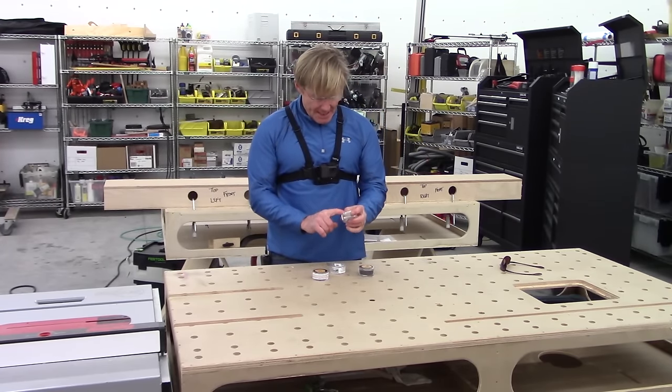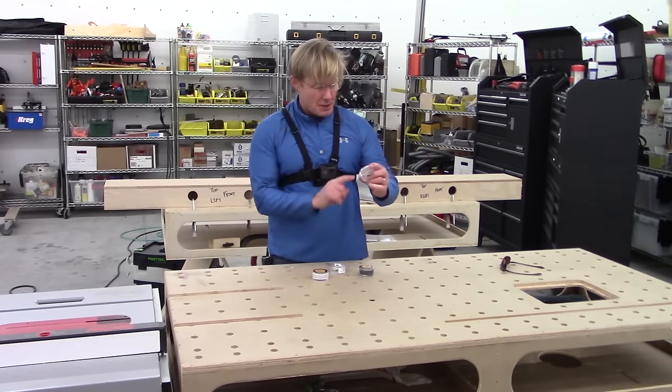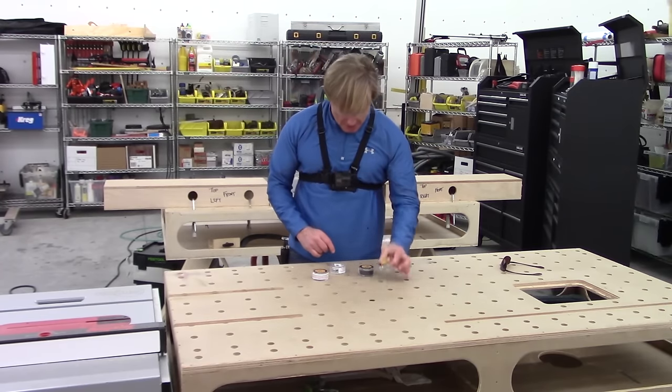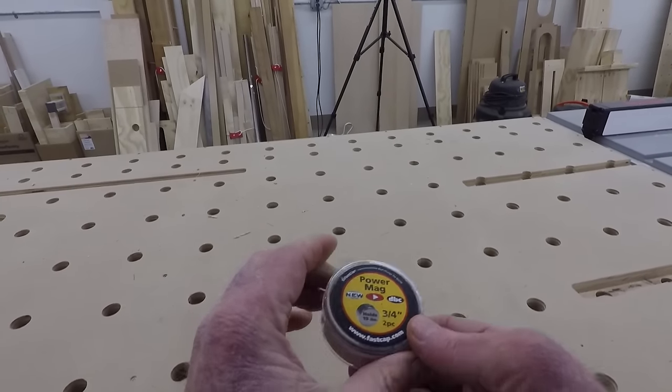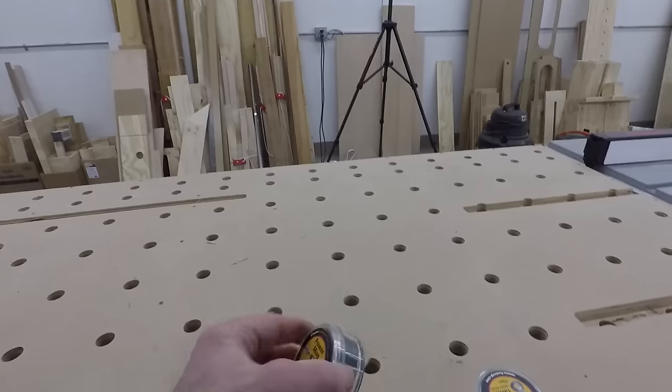This is a 9/16ths, 10-piece pack that holds six pounds. This is a three-quarter inch, two-piece pack that holds 19 pounds.